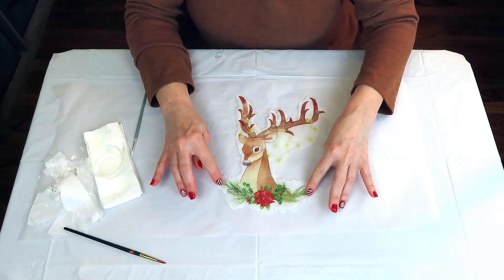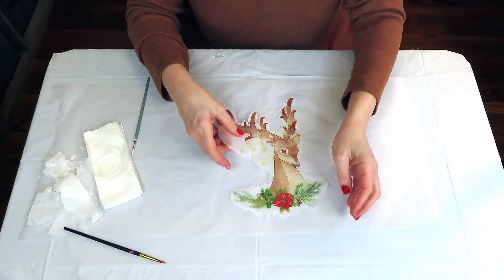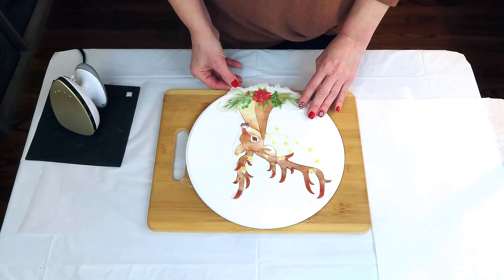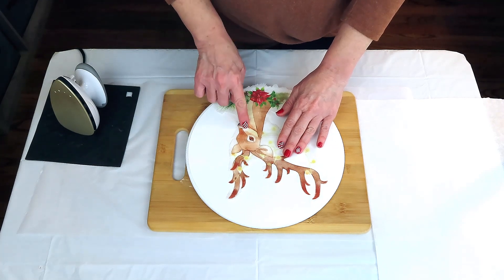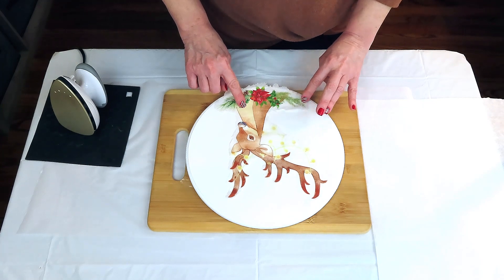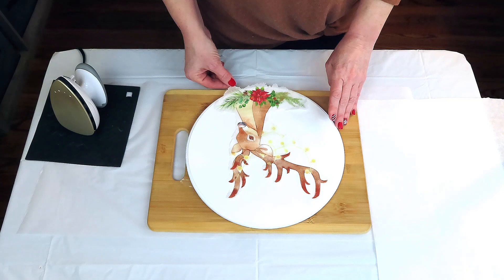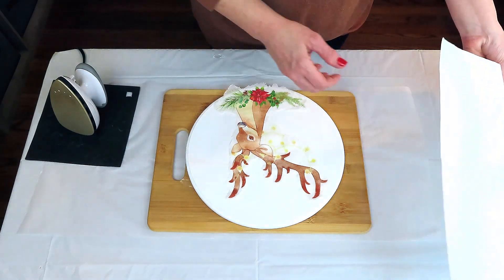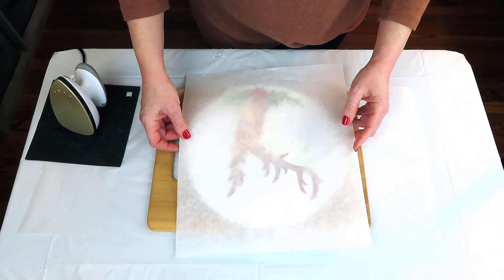Because the napkin is so thin and the colors are just so vivid, you really could reverse the direction of your deer if you wanted to. I'm just going to go ahead and line my deer up along the bottom edge of my sign, and we are going to use the iron-on method to adhere our napkin to our surface. Y'all, if you've never done this before, it is just the most amazing thing — it gives such a nice, clean, smooth finish.